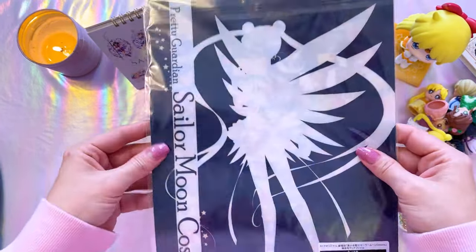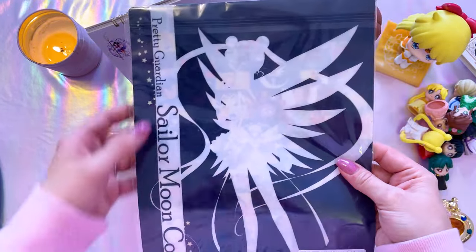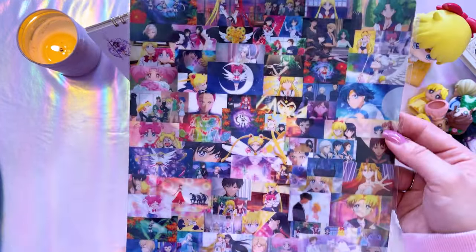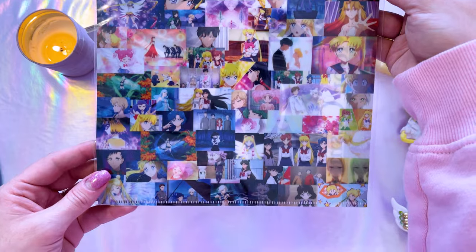This is just a very simple clear file which features Sailor Moon Cosmos — it has the movie title on the back and the front features a bunch of images from the newest movie. Also for Sailor Moon Cosmos, this is something I was very much looking forward to: a postcard set.